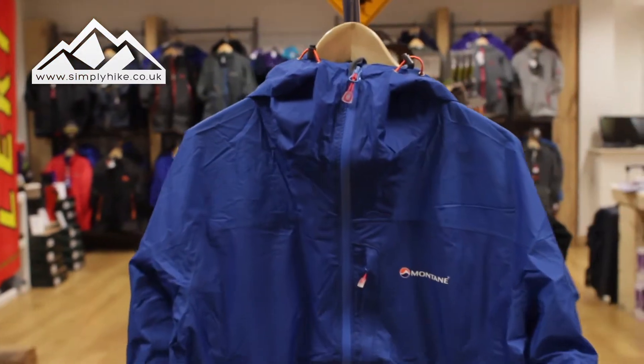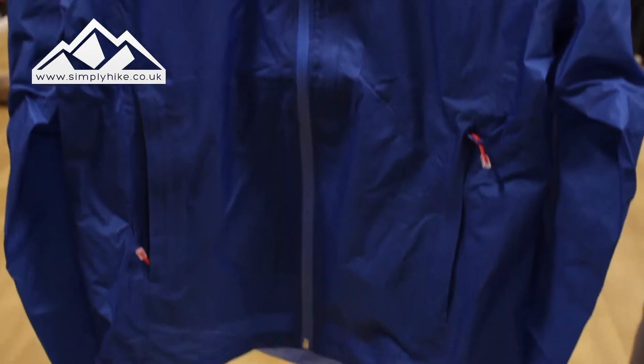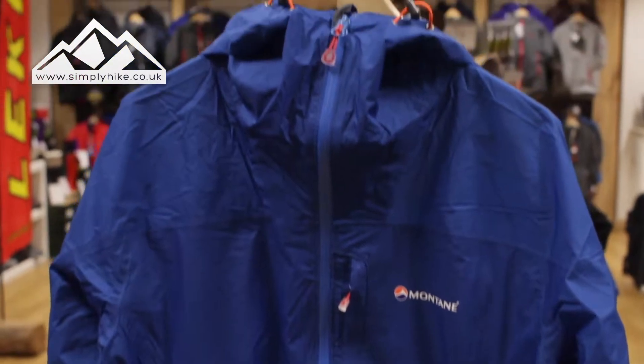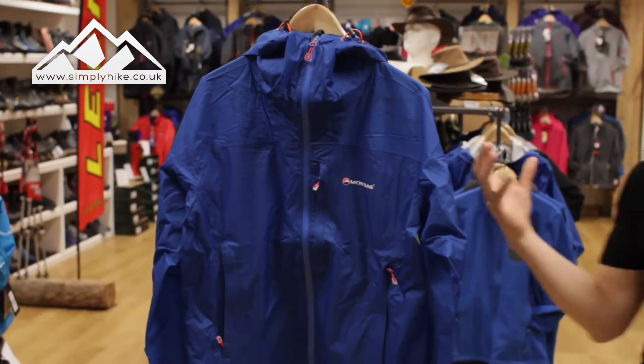This jacket has a Pertex shell, so it's going to be waterproof and also breathable. The jacket itself is covered in micro ripstop material, so combined with the weight it just means that you can pretty much drag it through harsh conditions and it will survive the elements.